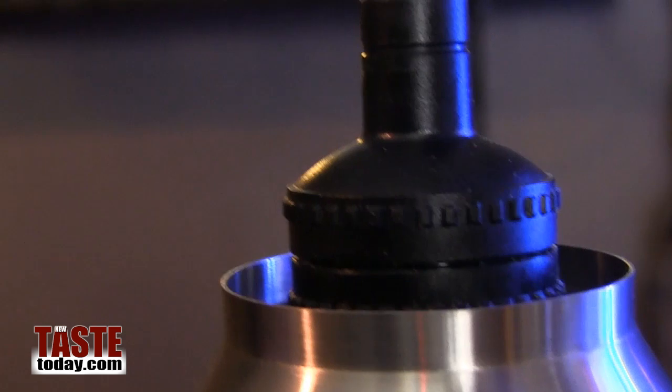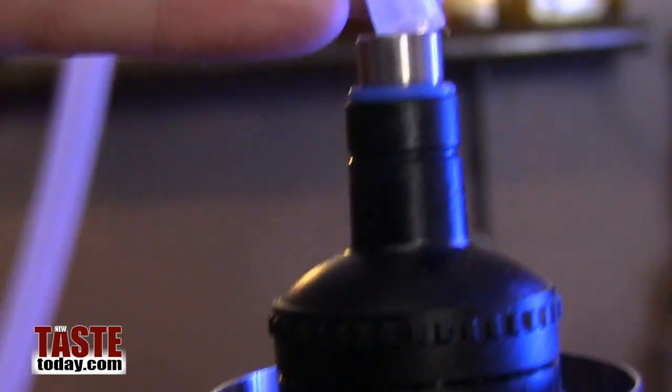Essentially what it does is it takes the oils out of either dried or fresh ingredients and lifts them out into a vapor form, allowing you to use those vapors in your cooking techniques, or in this case mixology and making cocktails.